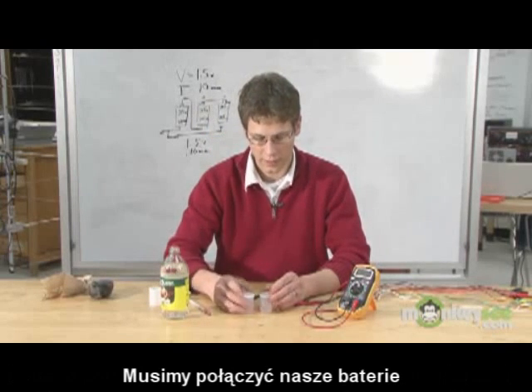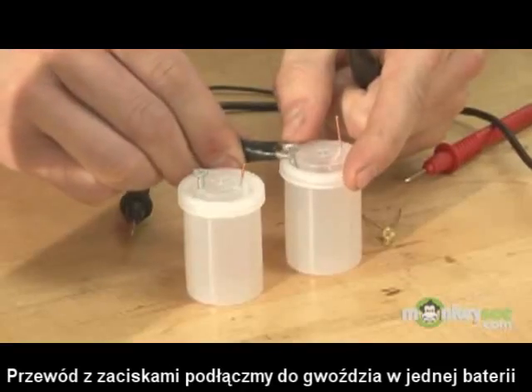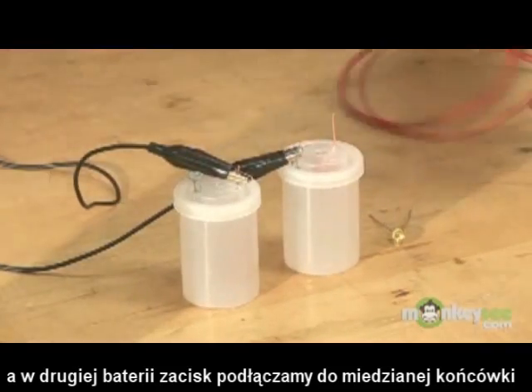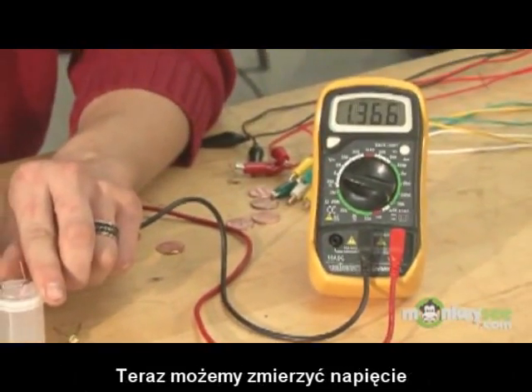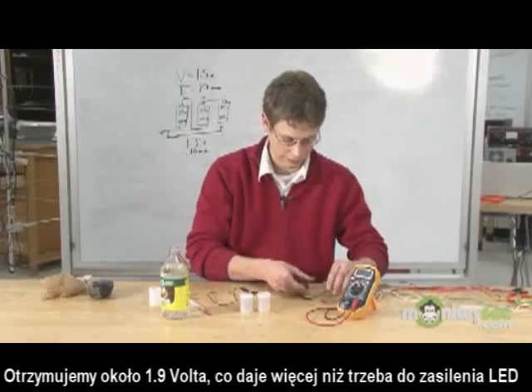What we can do is go ahead and attach these film canister batteries in series, attaching the cathode of one to the anode of the other, and measure the voltage coming out of our new battery. In this case, we're getting about 1.9 volts, which is more than adequate to power the LED.